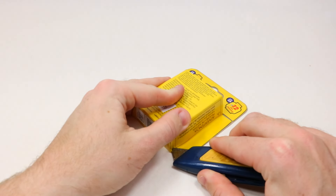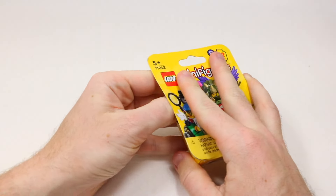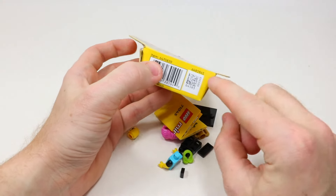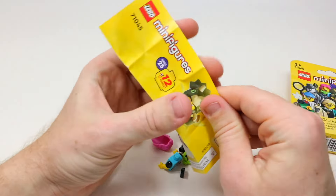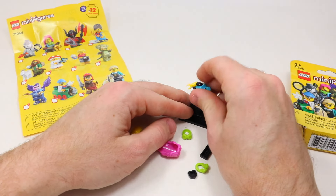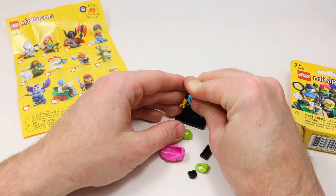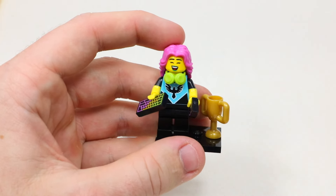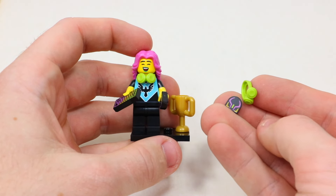Finally, this last minifigure should be the pet groomer, which would make me five for five today and make up for all the years of duplicates in these unboxing videos. But I spoke too soon — I'll have to check if I grabbed the wrong one or if the QR code method is wrong. Realistically I probably just grabbed the wrong one, because it looks like I got the gamer girl instead. She's got a really cool keyboard, mouse, and trophy, plus very cool pink hair and headphone pieces — and we actually get an extra mouse and headphone piece as well.